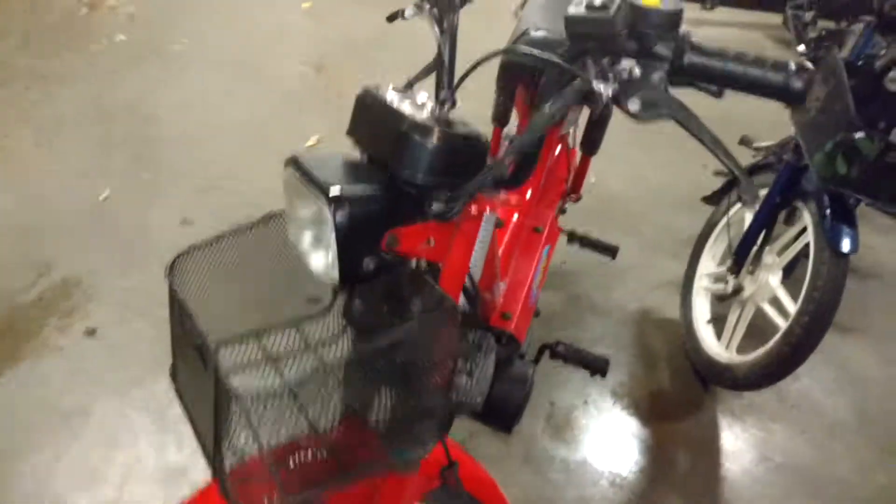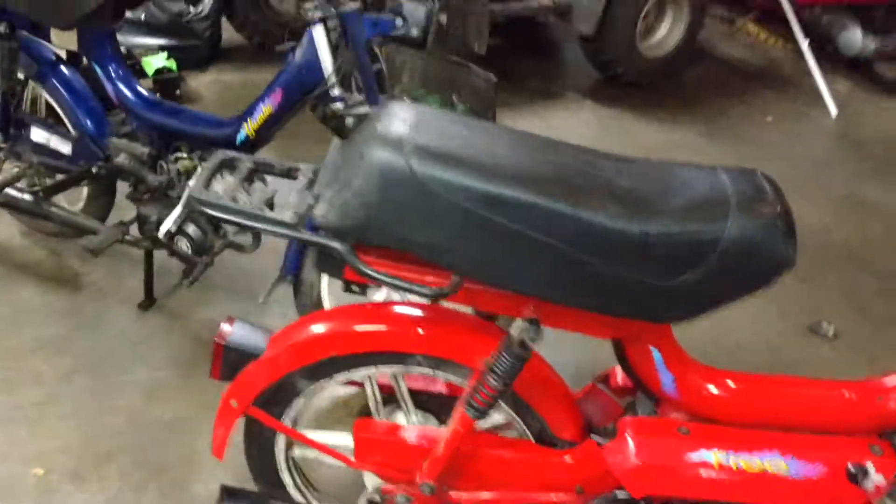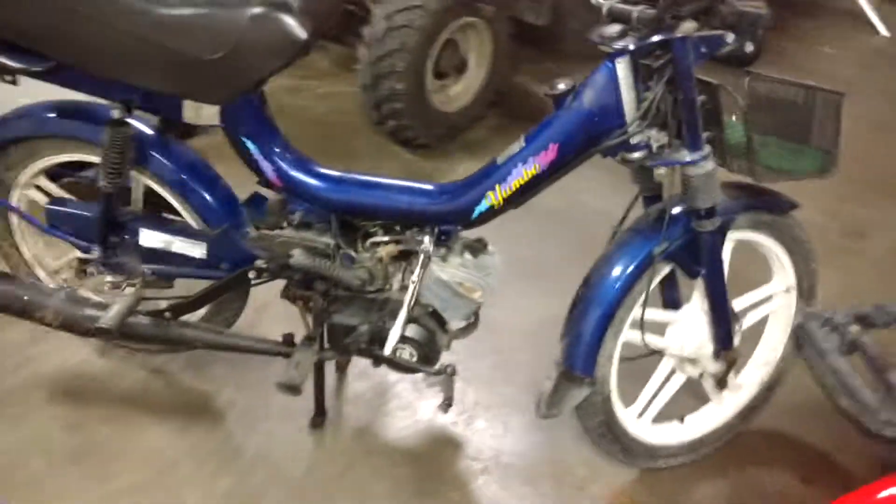So here I've got two yumbo free gas-powered mopeds.